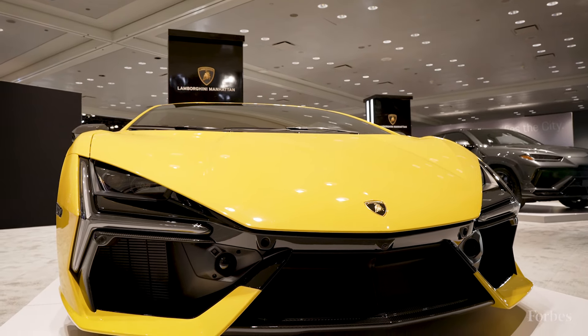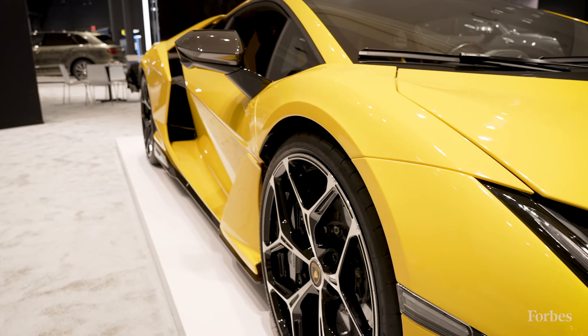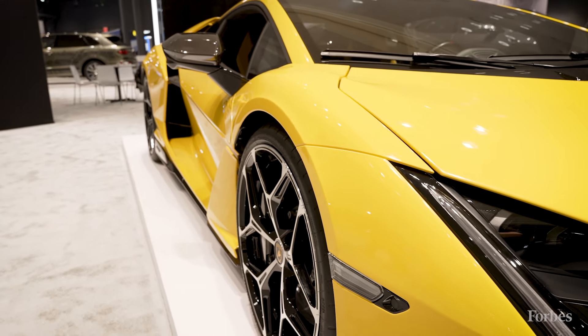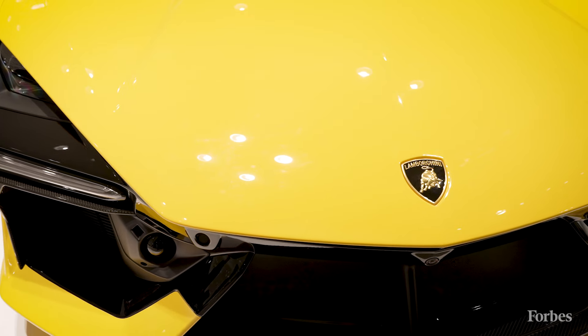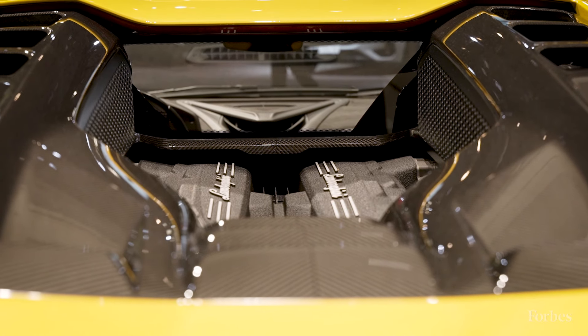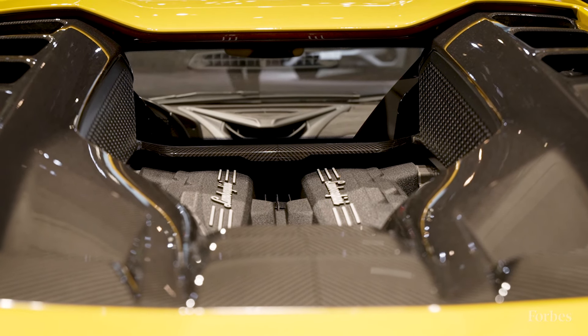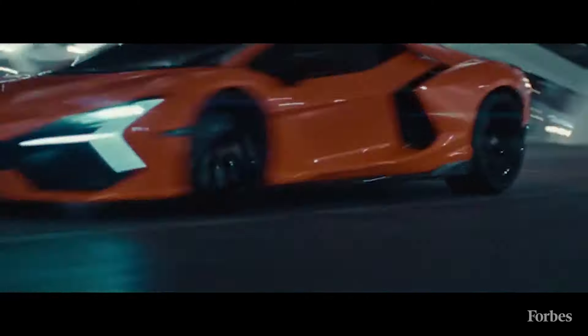It is the first plug-in electric hybrid from Lamborghini, but don't let that fool you — it's not about efficiency, it is about performance. The Revuelto is a supercar that has a hybrid electric powertrain, a V12 engine, and a plug-in battery that helps to smooth out the torque when you're changing gears.